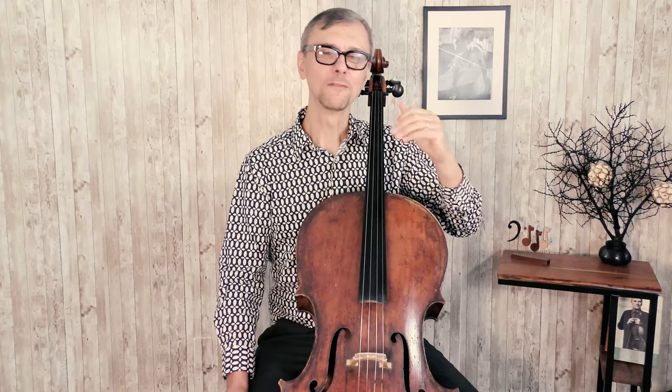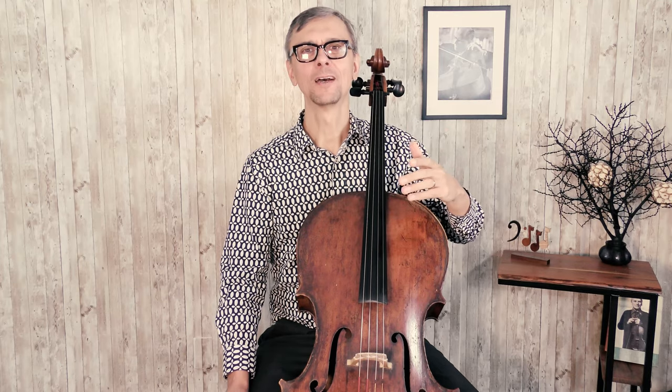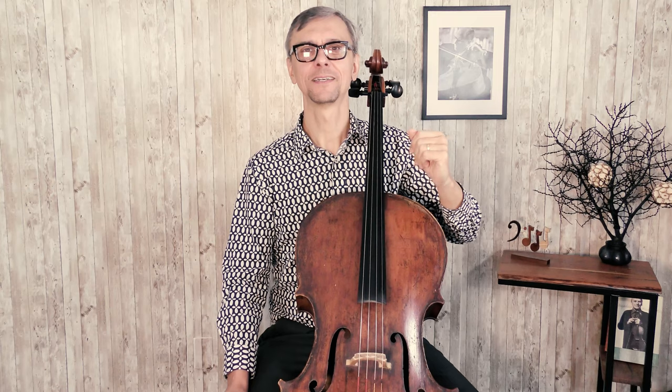Take the cello you liked home and try to play it. After you spend a few days with this cello, maybe you'll get a chance to show it to your friends — maybe some of them can play it so you can hear it. Then you'll make your decision about the cello and the bow, and you will be ready to start your journey with cello.